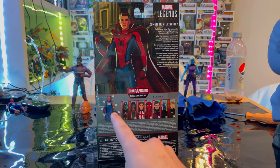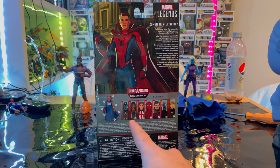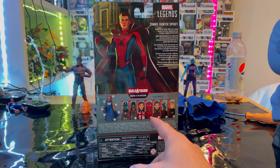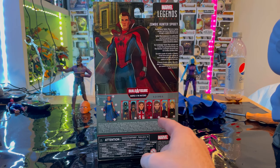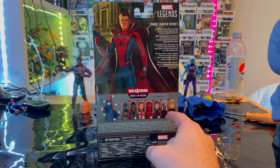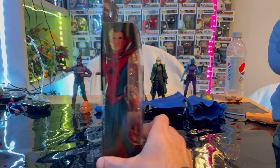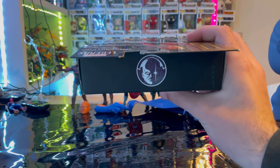We would be building Uatu. I've already gone over Zombie Captain America, Star-Lord, T'Challa, and Captain Carter. Now we're doing Zombie Hunter Spidey. We still need to do Superior Strange. We already did Nebula and Sylvie. Here's the other side art, the top with the Watcher's logo.